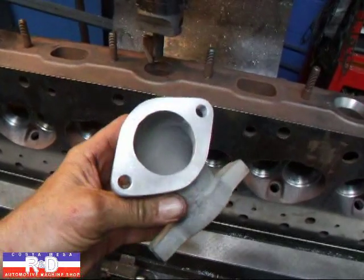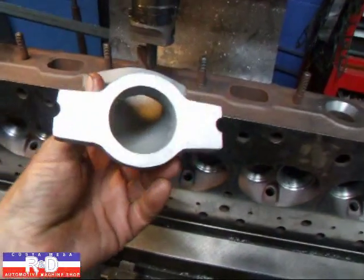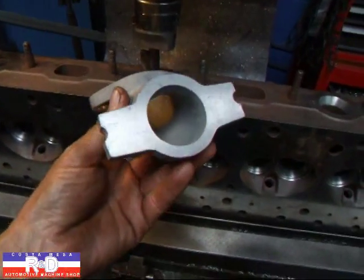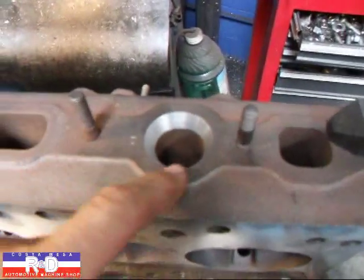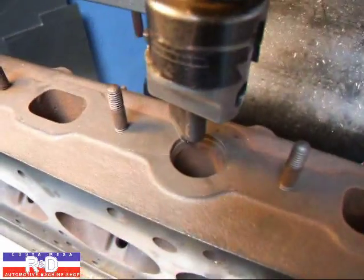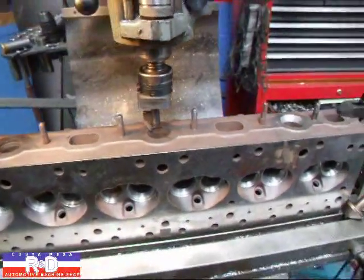You can see this is the new three one-barrel setup that they're going to put on here, and we've already done this one here. You can see how much bigger it is than what we've got to work with over here. I'm going to show you how this is done.